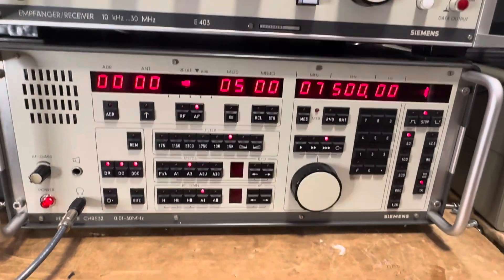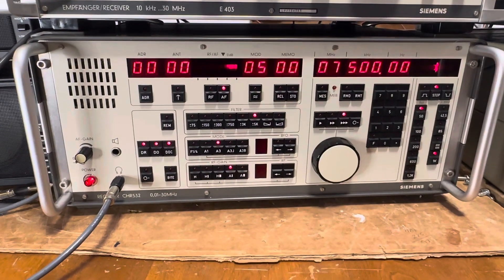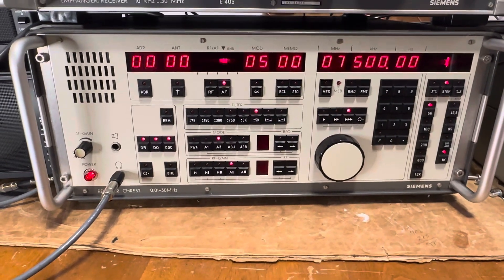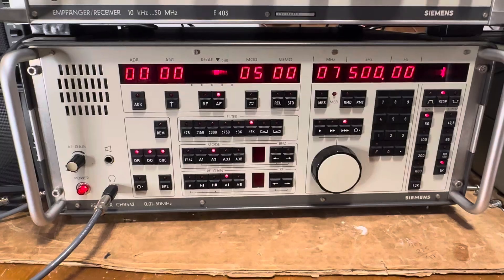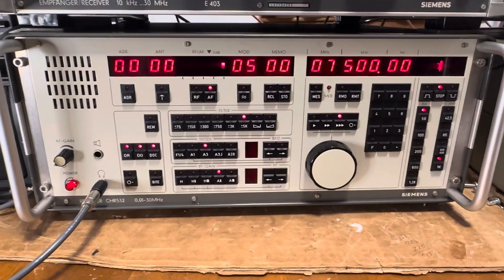What we have here tonight is a pretty rare Siemens CHR 532. It's built between 1982 and 1990 according to Fred Osterman's book. Very few of these are actually out in the collector's market right now. This is the only one I've seen.